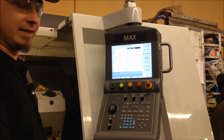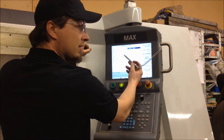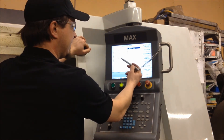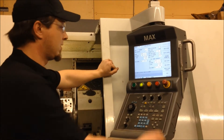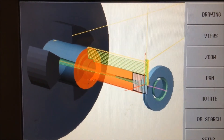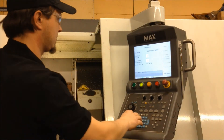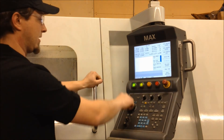The first thing we're going to do: we've got a facing cycle, a rough profile cycle, a finish cycle, and then we'll finish it off with a threading cycle. Now that we're done with our program, we're going to go in and check our path for any errors or crosses. Then in auto mode, close the door, run program — cycle start.